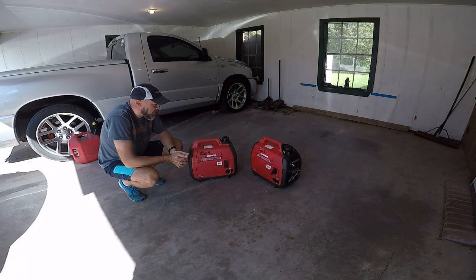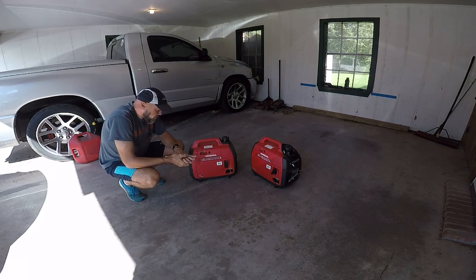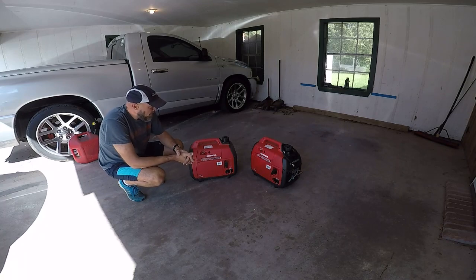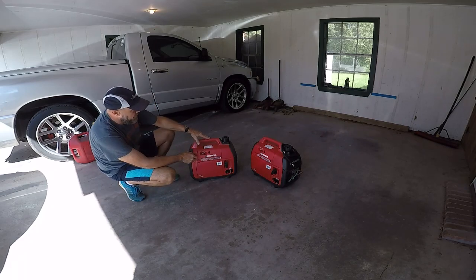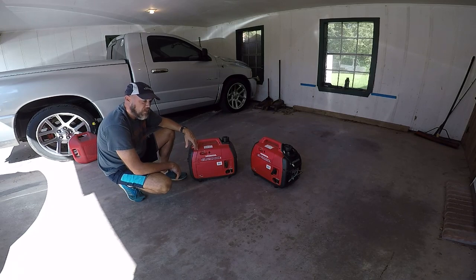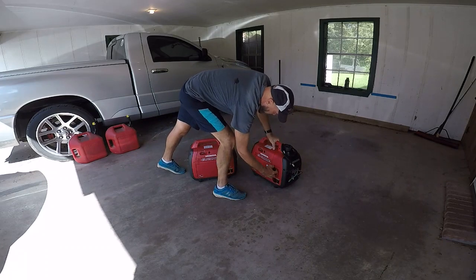I've got a pair of Honda EU2000i generators with the ability to pair them together so I can run one of the air conditioners on my travel trailer when there's no electricity. They both started up a little hard, but this one, once it goes on the low idle, doesn't idle well — it kind of pops and sputters and coughs and hacks and wheezes. That other one is still dead on.